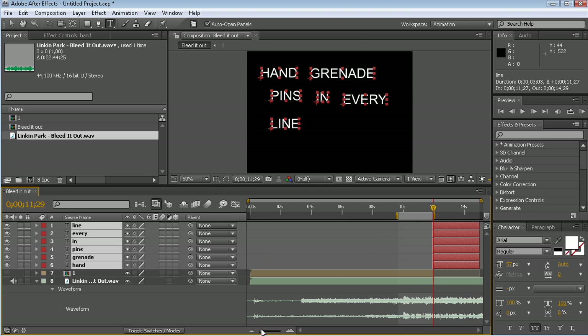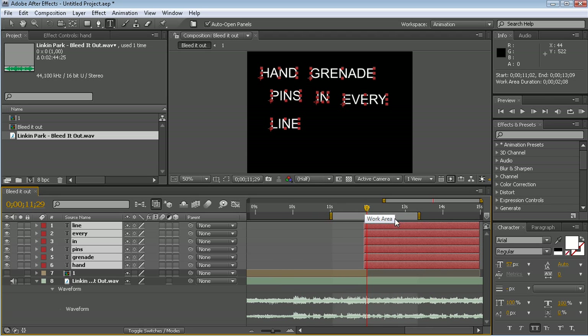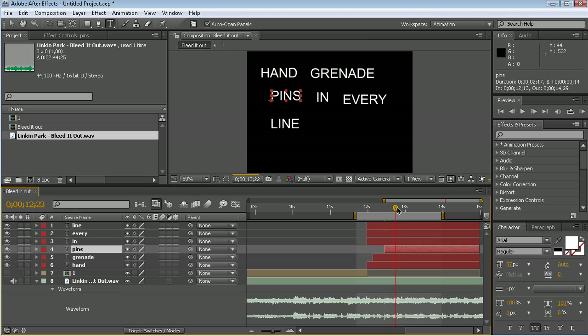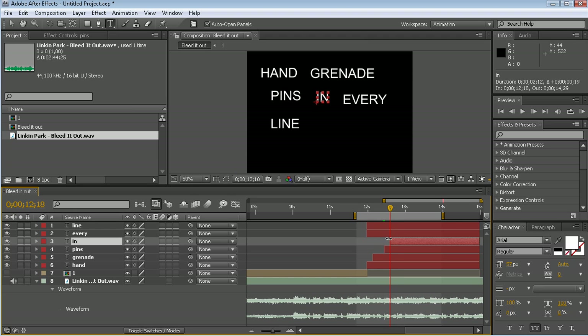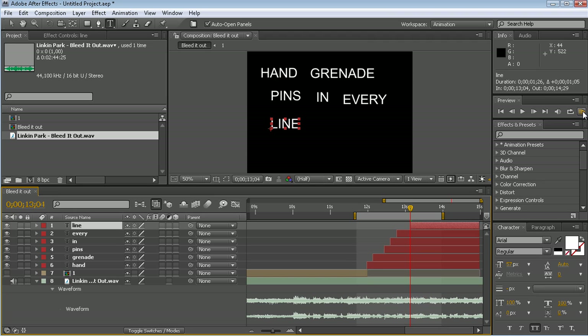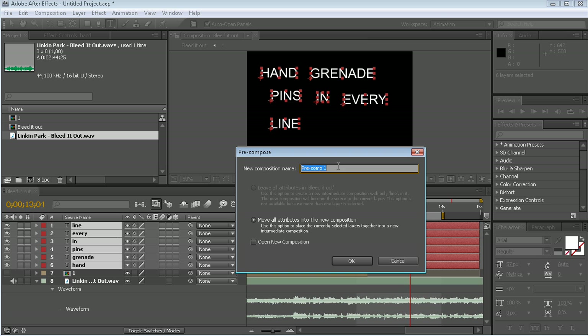We'll hold down Ctrl. I'm just going to crop them first, zoom in, and hold down Ctrl. Listen to the G — 'grenade' — that's the P. There. And 'line'. Awesome. Looking good. Let's pre-compose this too. Name it 'two'.